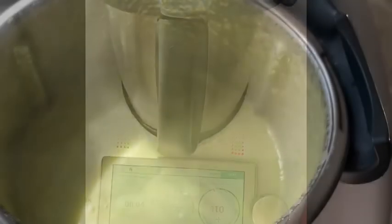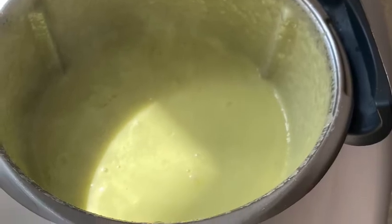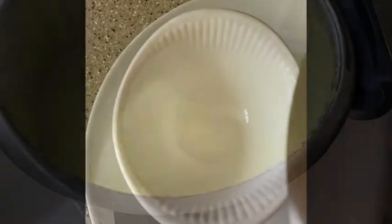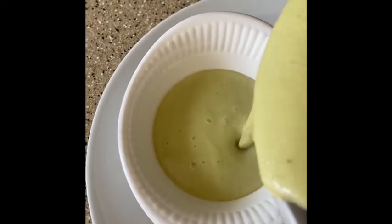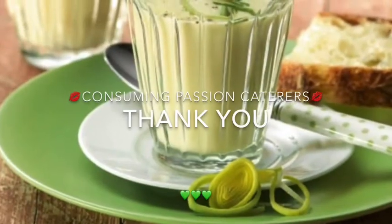It cooks it and it blitzes it all in one bowl. If you like your soup chunky, just blitz it for a shorter time. This is a healthy lunch cooked in less than 20 minutes.